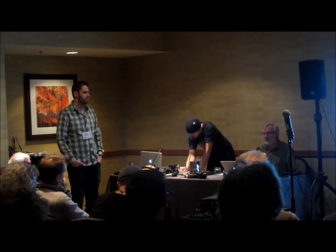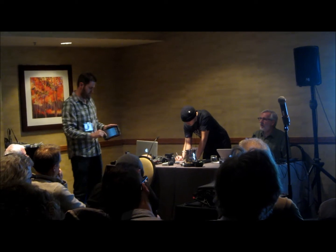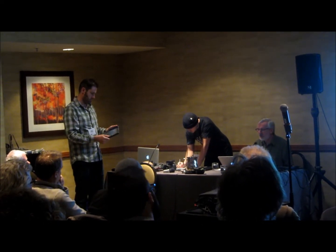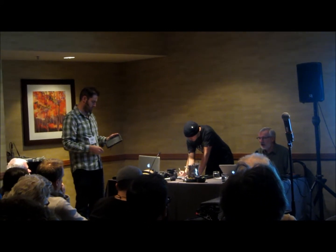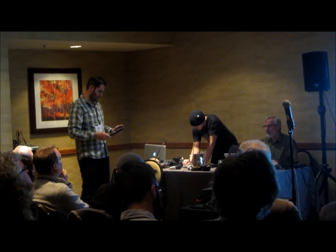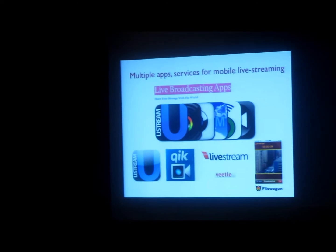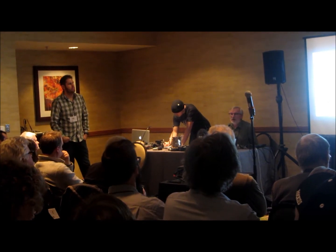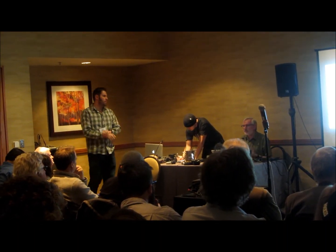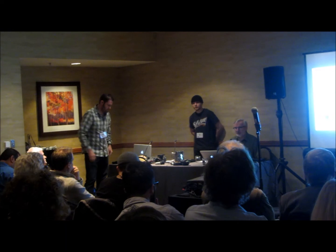We can obviously live stream simply from modern iPhones and Androids and some of the little tablets. There are a number of apps and services. At CU we've been playing around with Ustream and Livestream with our students. We have an account that we pay monthly for, to allow our students to livestream different events and experiment with it.